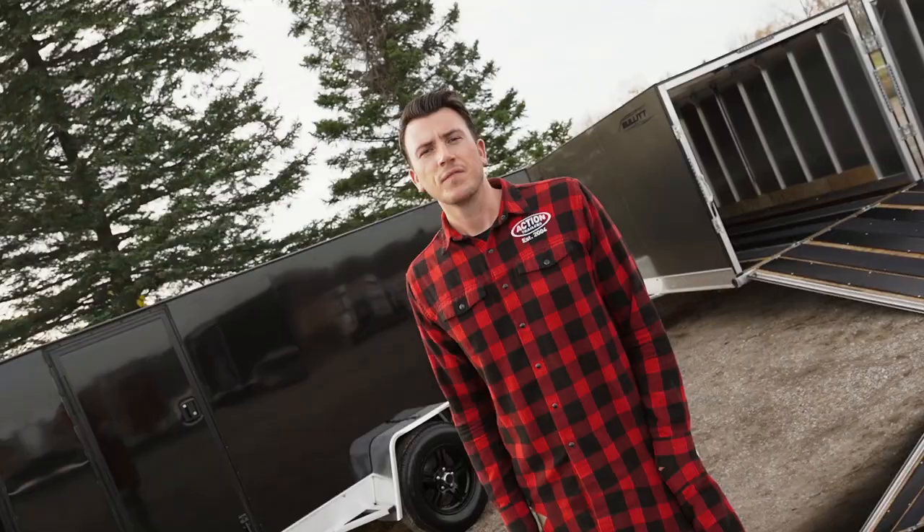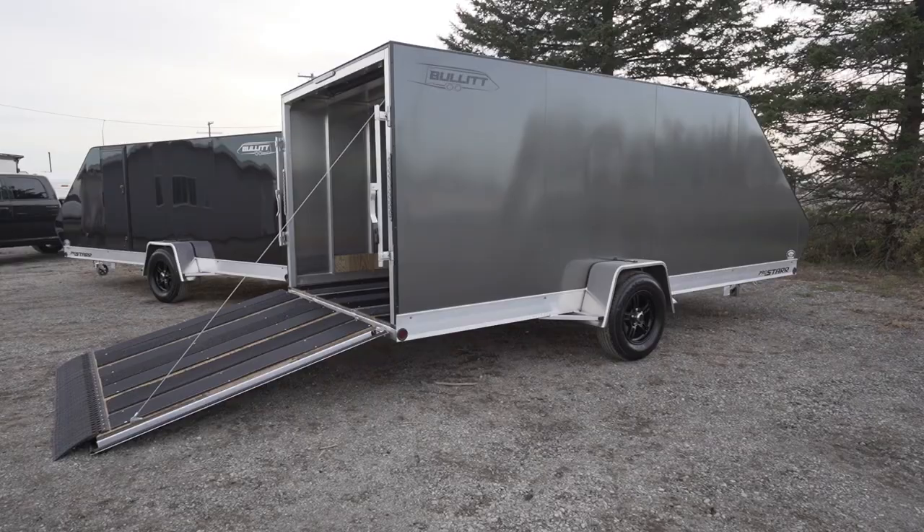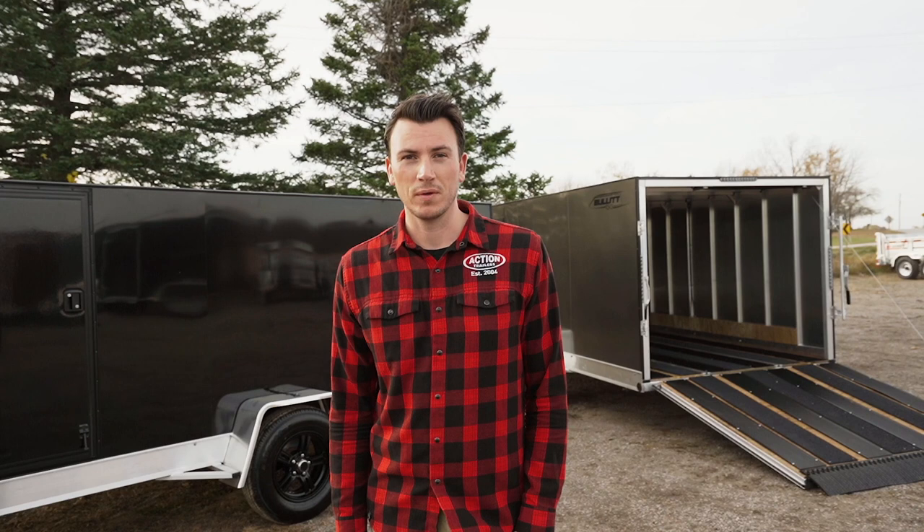If you're looking for the ultimate toy hauler to haul two sleds, two four wheelers, motorcycles, this is the trailer for you. It's lightweight, easy to tow, aerodynamic, and it can fit inside a garage being only 78 inches tall. That's our new Bullet series.